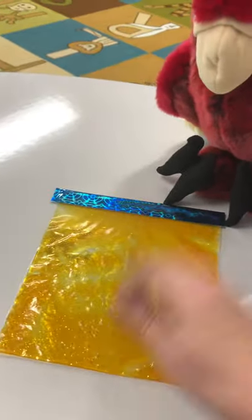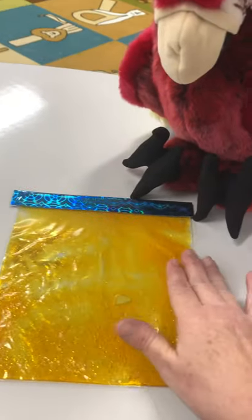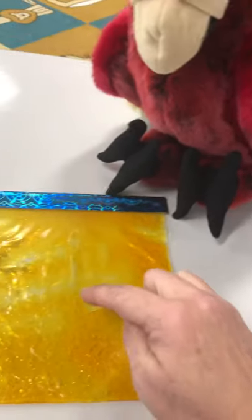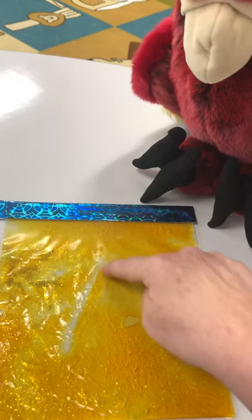Am I supposed to poke it? No, I don't poke it. Am I supposed to tear it? No, I don't tear it. Can I touch it and move it? Yes! You know what this will let us do — we can draw pictures.